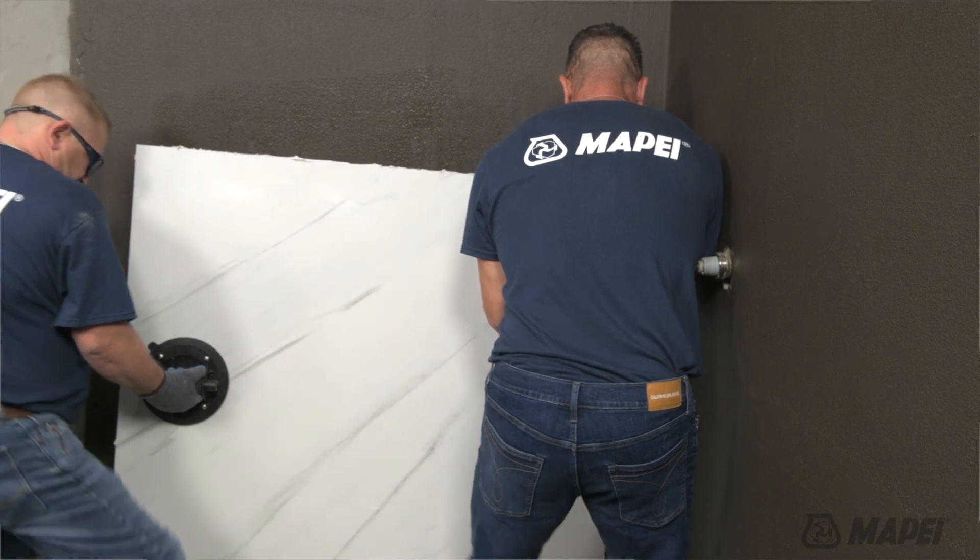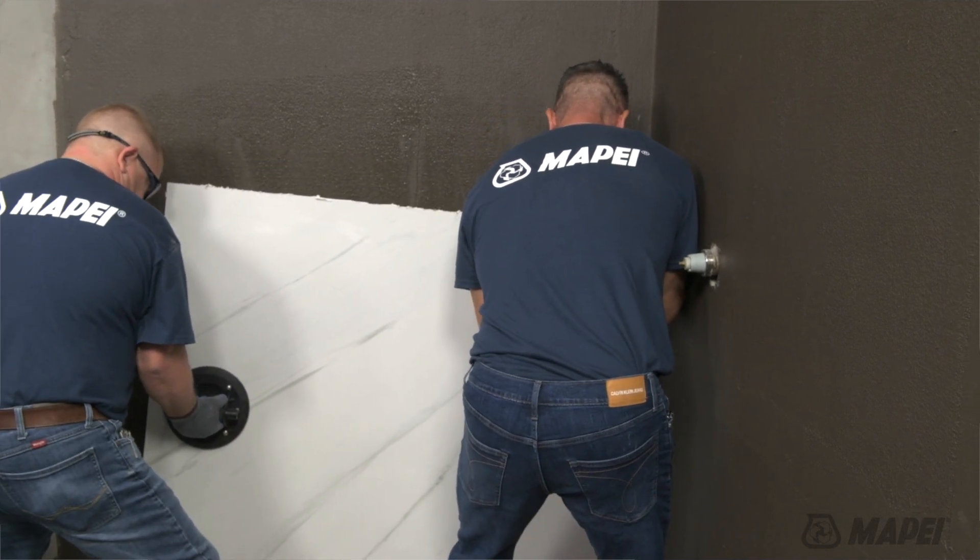ceramic, porcelain, as well as large format and gauge porcelain tiles for interior, residential and commercial wall and countertop applications.